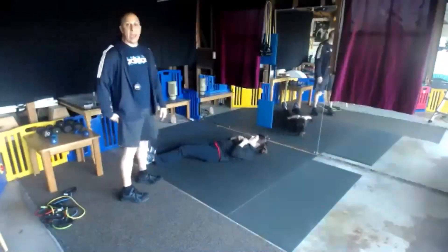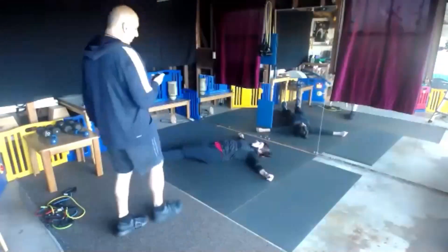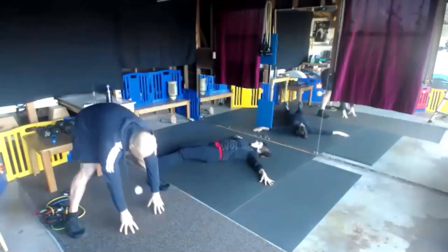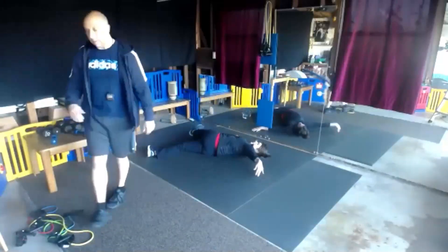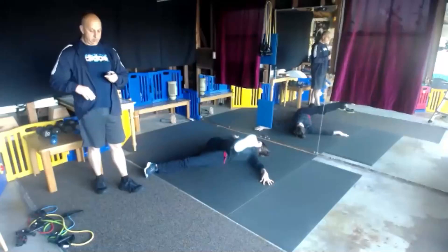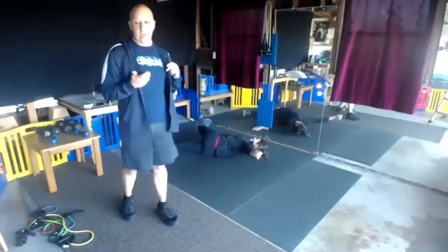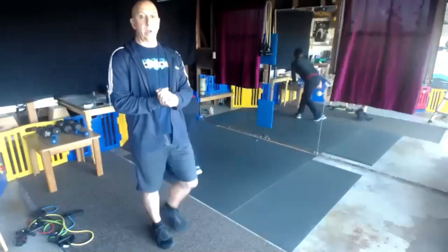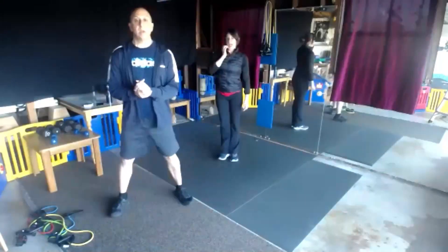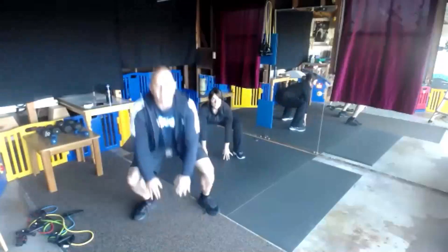Really feel that stretch in your hamstring, your hip — trying to get us warmed up here. Our first one is going to be a little jump in, jump out, touch. If you just want to step, that is perfectly fine as well.